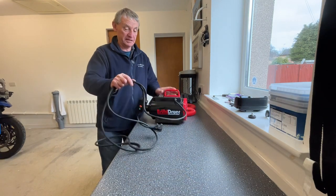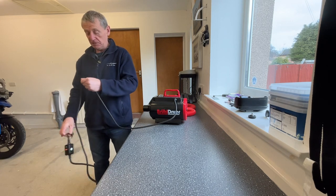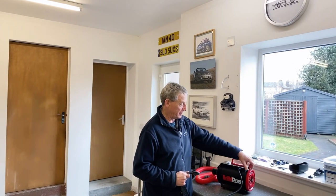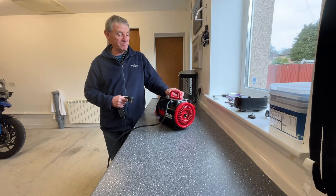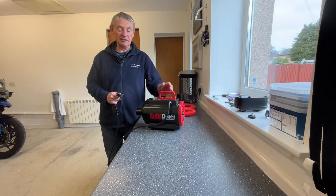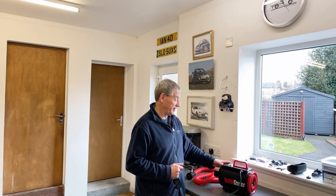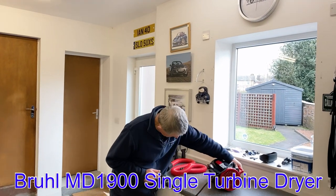What we have is the Brühl bike dryer. I've never had one of these before — I've kind of seen people using them and raving about them. I always thought it was a bit of a faff, a bit of a luxury. But I saw this one on Sports Bike Shop a few weeks ago at quite a good price, so I thought it looks good and I bought it with my own money. I have no connections with Sports Bike Shop, but I do like dealing with them — fantastic service. It's the MD 1900 model.